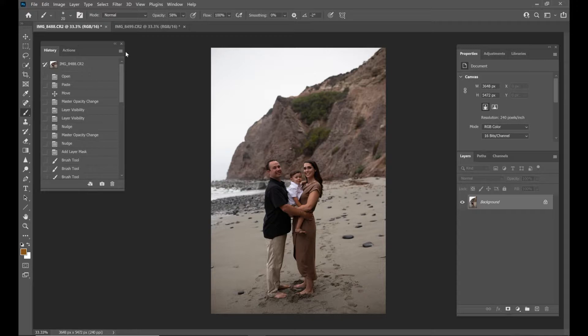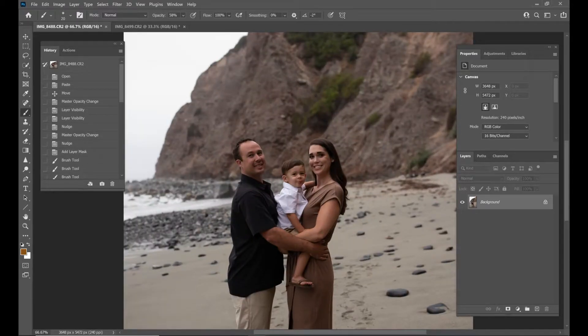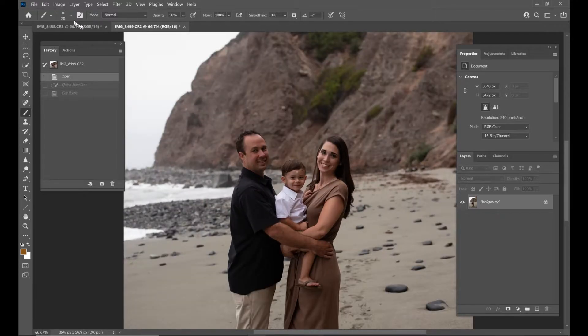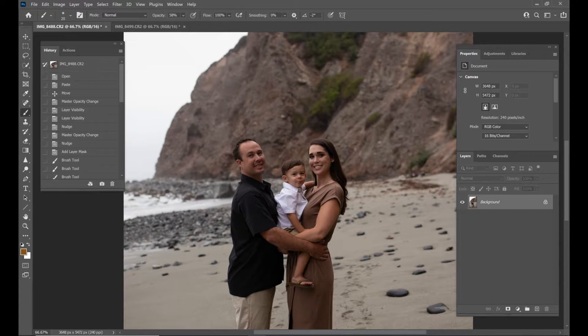So for this one, this is the photo that I like. I like how mom and dad are looking at me, but baby boy here was making faces at me and just being adorable. And I didn't get a photo I liked of mom and dad and a photo of him smiling at me together. So this is the photo that I've chosen. I wish mom was looking at me in this photo and then it would have been perfect, but we're going to take baby's head here from this photo and put it on this photo.